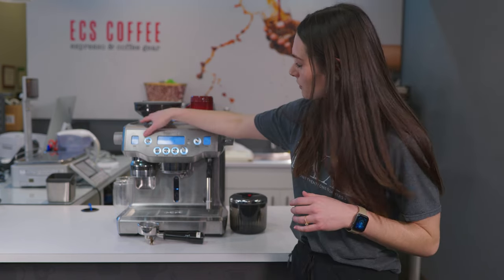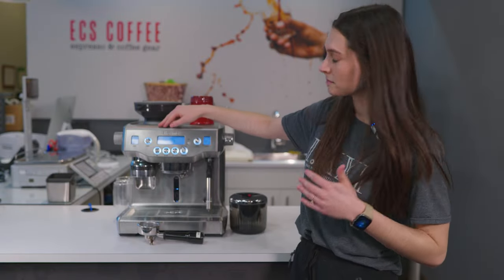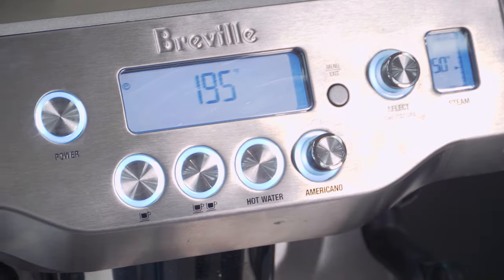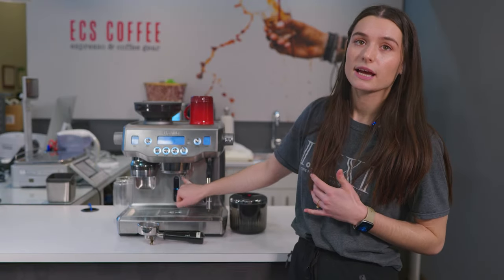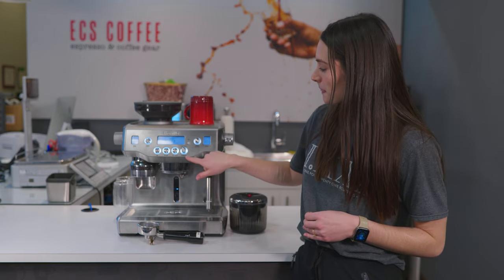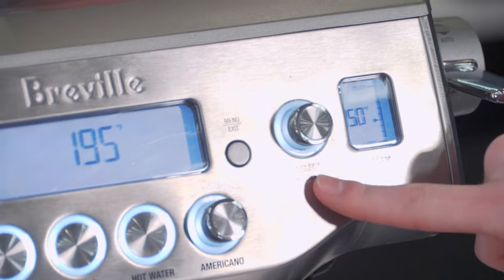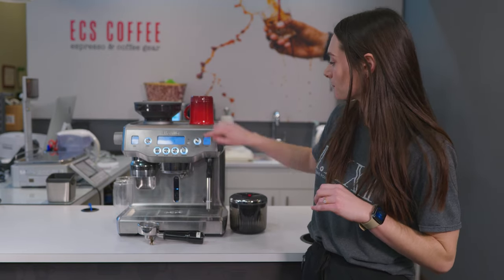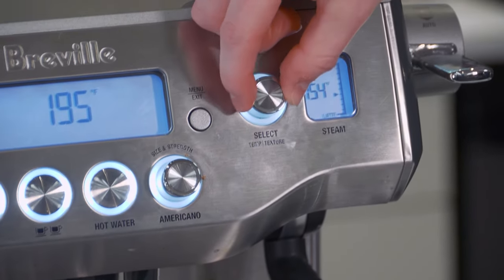On the front, there are a bunch of different buttons: power, single cup or double cup (your single shot or double shot), your hot water which pours just behind the brew head, and Americano.